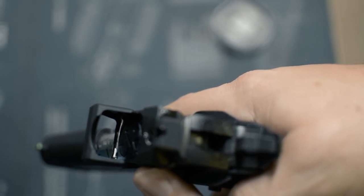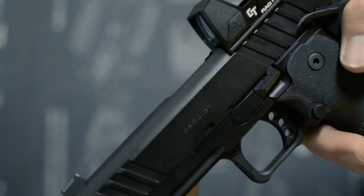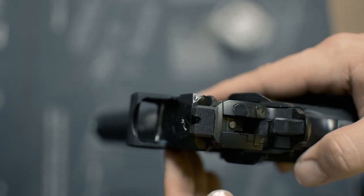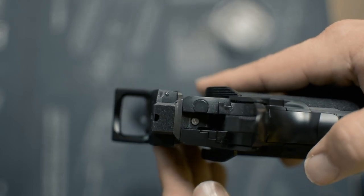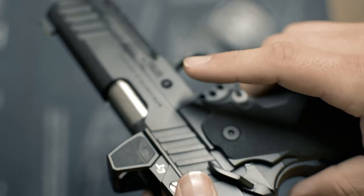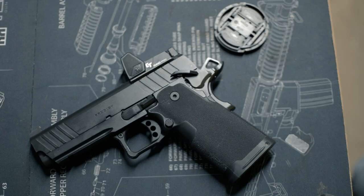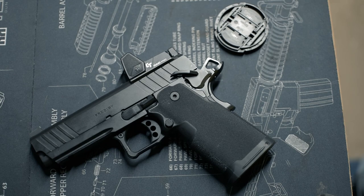Reviews where people are saying that the auto-dimming or auto light adjustment is not working — it's not listed anywhere in the manual — but basically to turn that setting on, you hold the increase and decrease brightness buttons for about three seconds and you will see the optic flash three times. I'll try to get some video of that included here in this review.